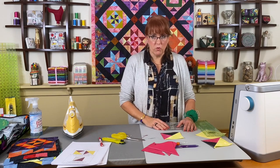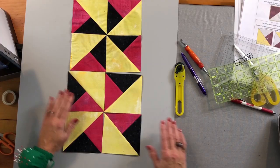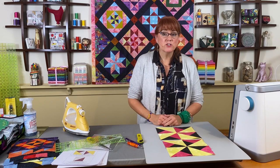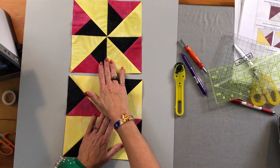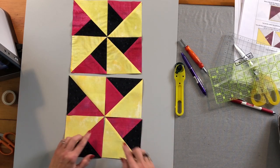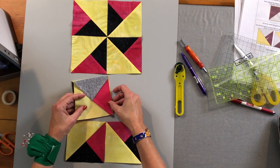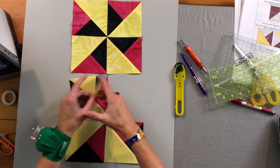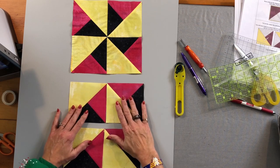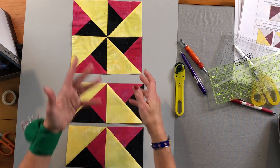Now I have all the split quarter square triangle units constructed. We get two blocks because of the mirror imaging — and that also gives you some design choices. I've chosen to put the black fabric in the middle of one pinwheel and the pink fabric in the middle of the other. This is how we construct it in two rows, so I flip the first one over — the rows are exactly the same.